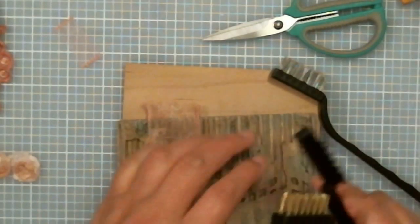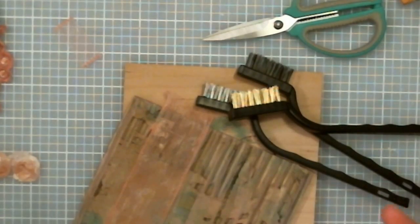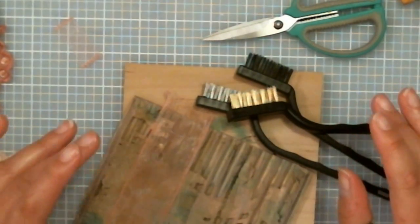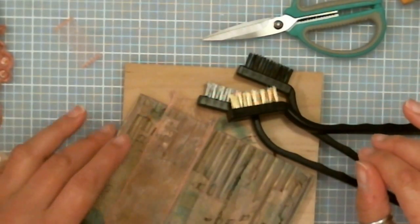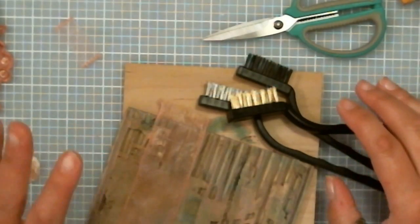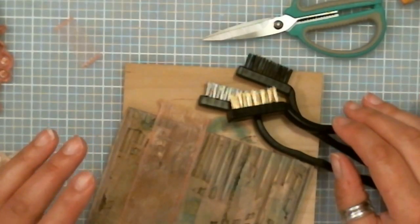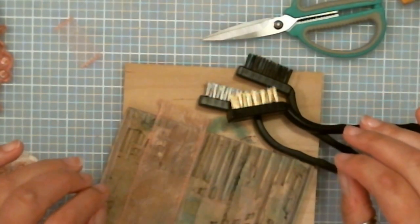This was a new-to-me item from the Dollar Tree — I grabbed it thinking I could use it for distressing on cardboard, different fabrics, trims, laces, and all kinds of materials we use in crafting. I just like to share new things when I find them that work for more than one purpose, especially if you're on a tight crafting budget.